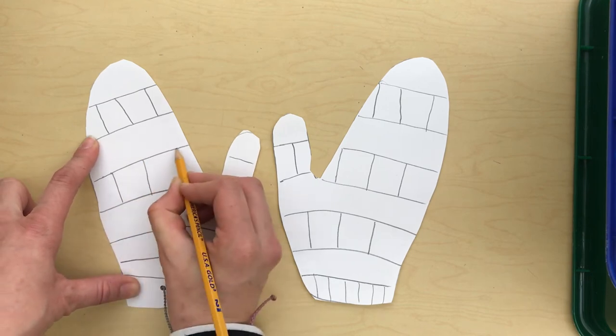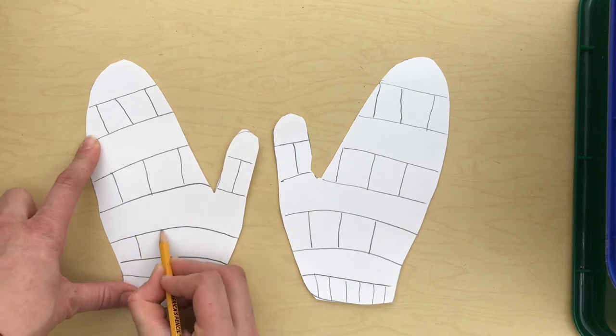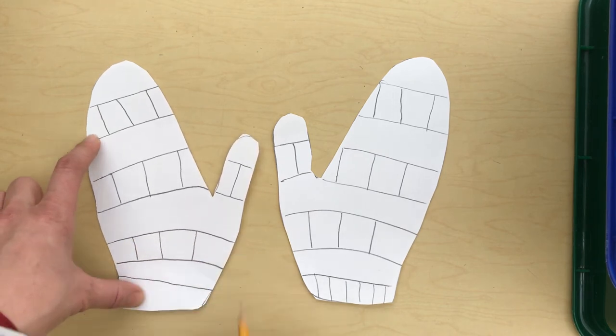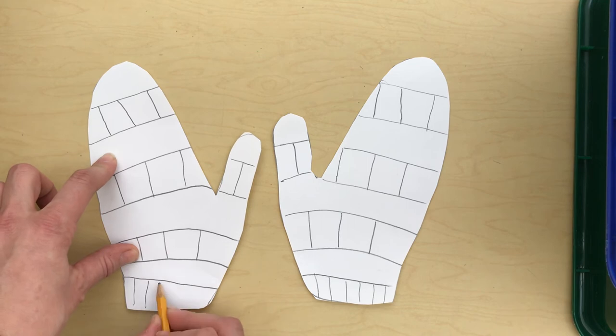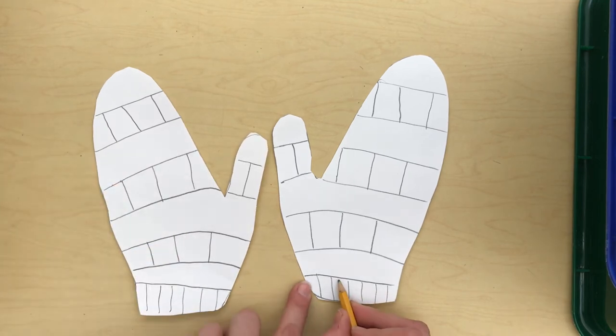Your pattern doesn't have to be the same as my pattern — your mittens can look different than mine, or if you want to make them look like mine, that's okay too. I'll finish this last line and put my little stripe lines in here.